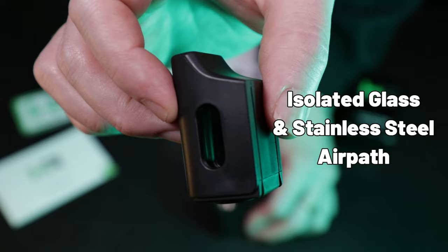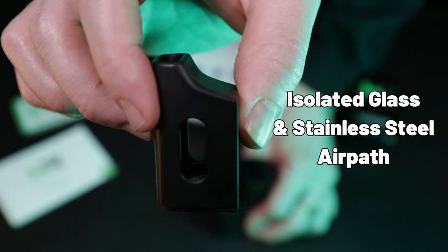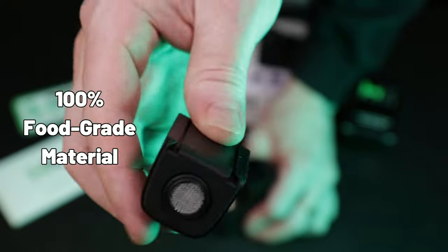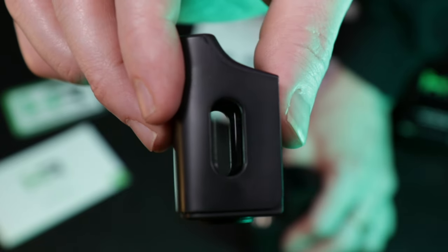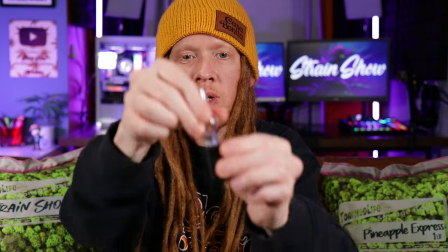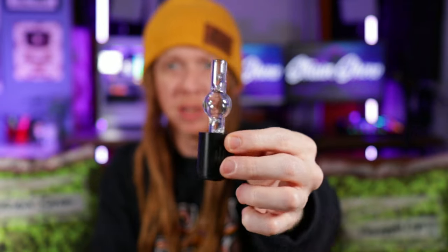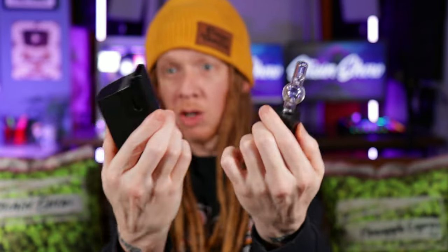The travel mouthpiece that fits under the smell-proof cover has an isolated glass and stainless steel air path, which is 100% food-grade material — perfectly aligned with a brand called Healthy Rips. It also has a cool little glass viewing window, so I always have a glass air path and can check out my vapor, which you usually only get with glass attachments. That's sick.